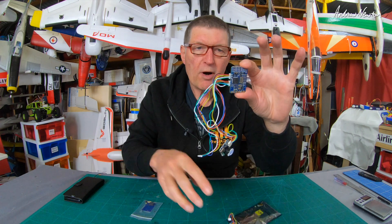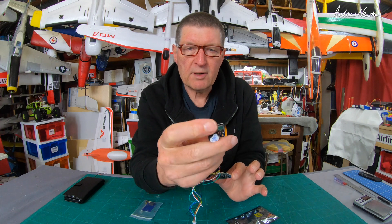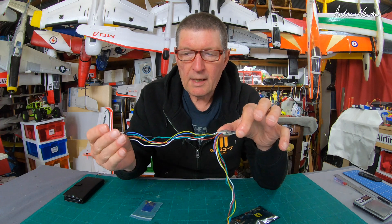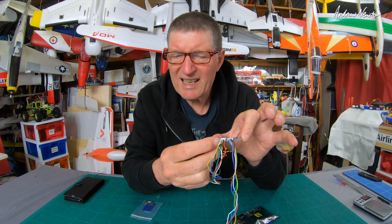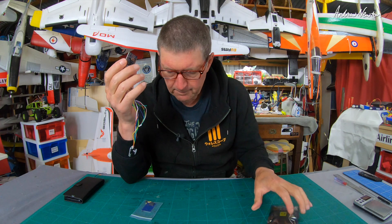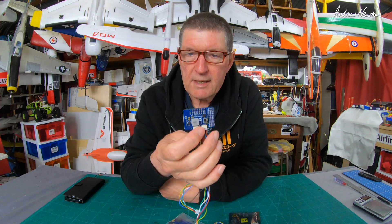It has extra wires and a wonderful external buzzer, USB-C connector, on/off switch for the buzzer, and a few buttons on there. It has another one of these six-pin JST SH connectors for connecting a Matek GPS if you want to. The WPX part of it means it has the pixel-based OSD and the FrSky OSD on it as well.